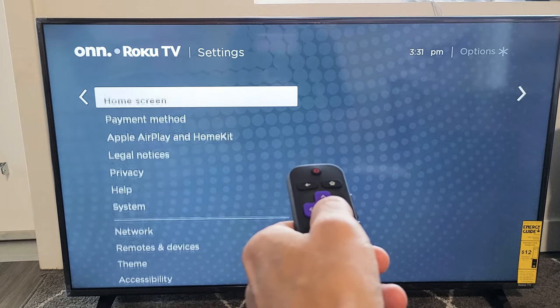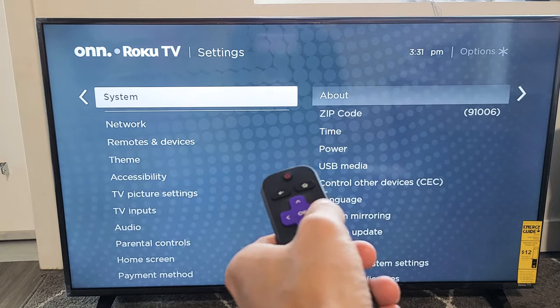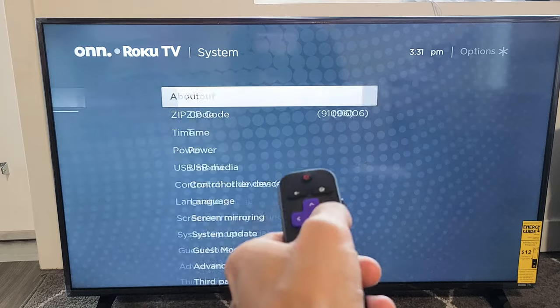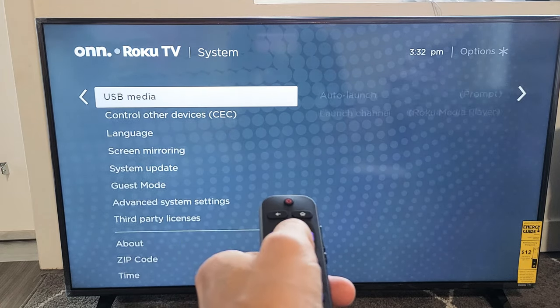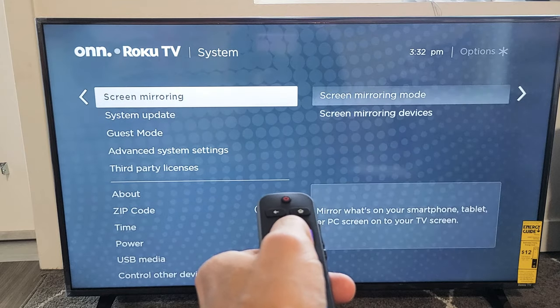Then you want to move over to the right. And now you want to go down to System — go all the way down to System right now. Move over to the right, and now we're just going to go down until you see System Update, right here.